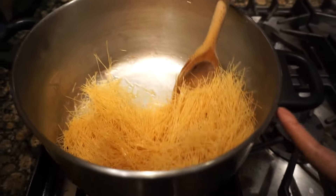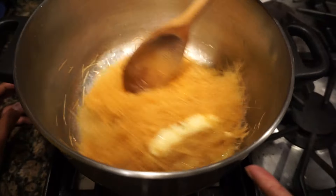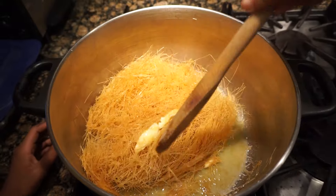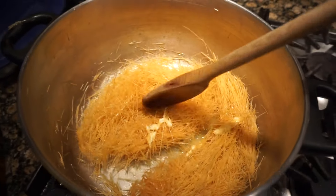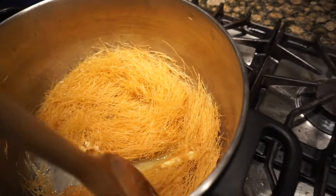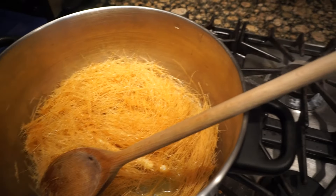There's no liquid, so you just want to turn it around like this. We want all the vermicelli to get coated with butter, and then it'll get a little browner too as it gets warm. We turned it up to medium — before we had it on low because we didn't want it to burn.